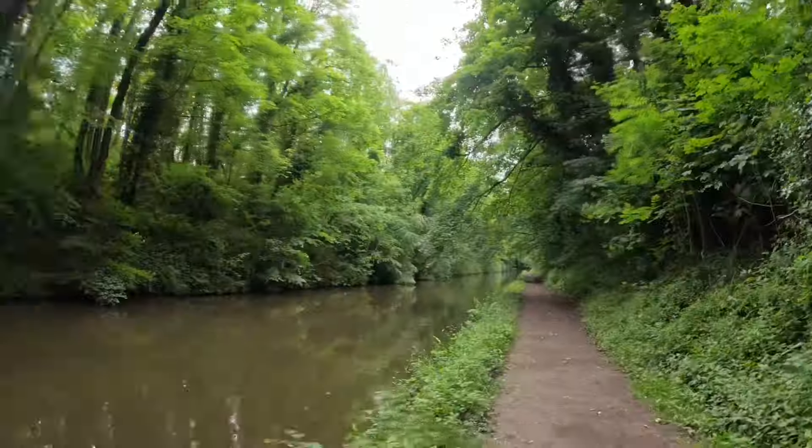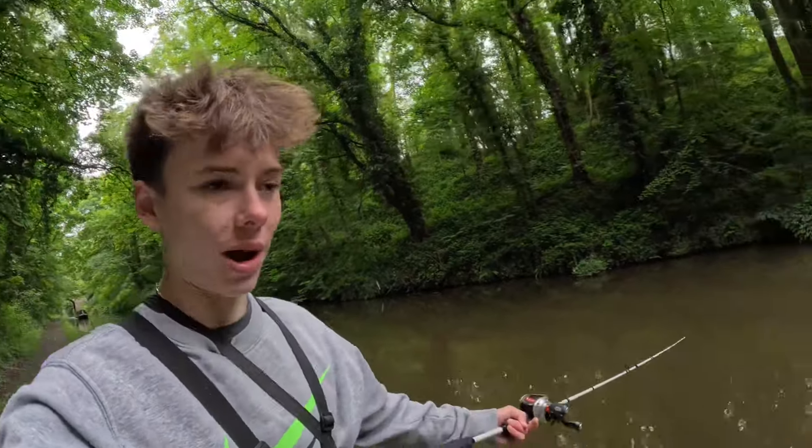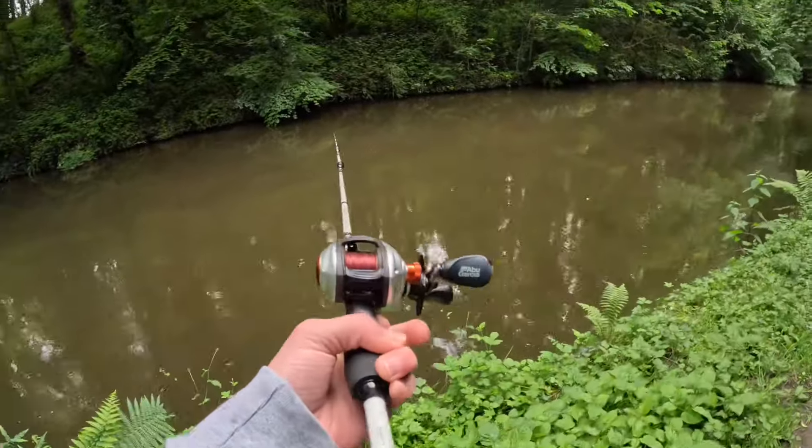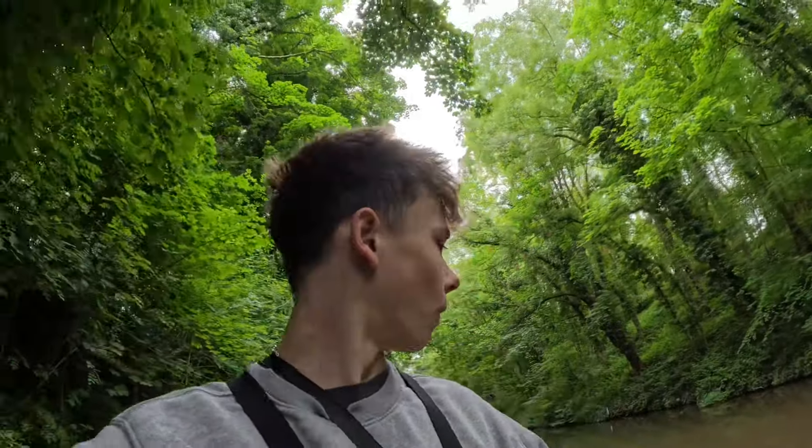I'm almost back now - I'm on the first stretch of the canal. I've been fishing along the way and I've still got the spinnerbait on. It's a lovely lure that swims really nicely, and I'm not sure how it hasn't caught fish. Lure fishing in the UK is not the best - you have to be in well-stocked rivers or the right parts of canals, so you have to be lucky really.